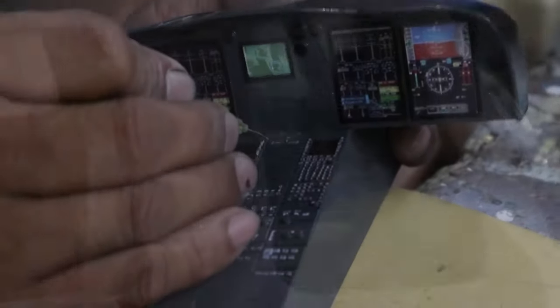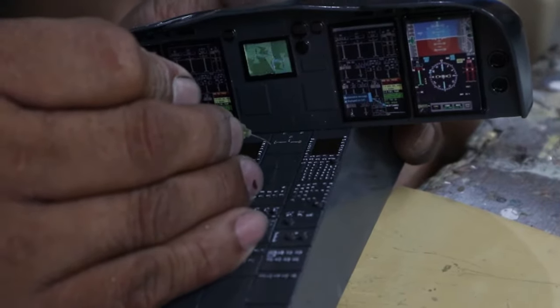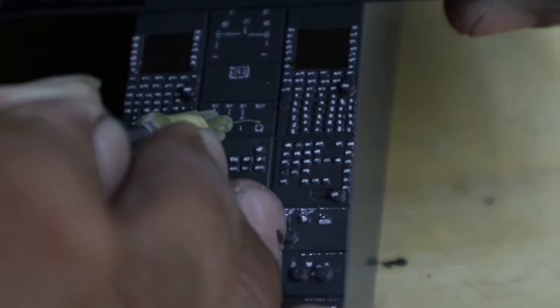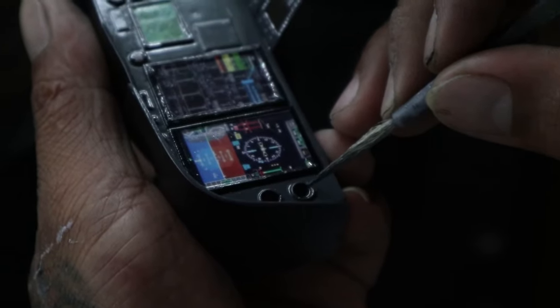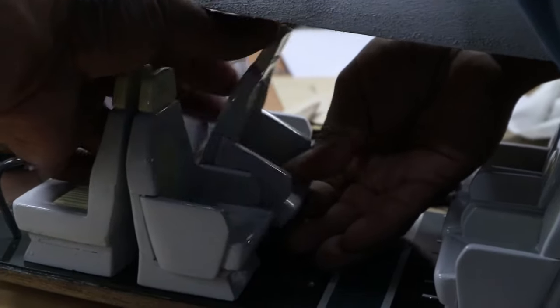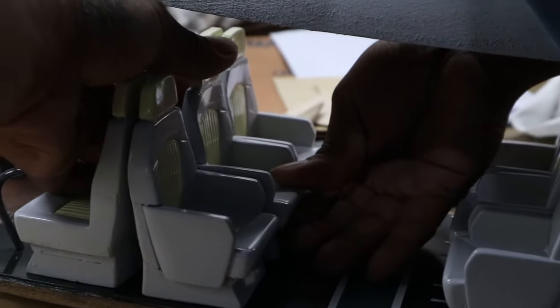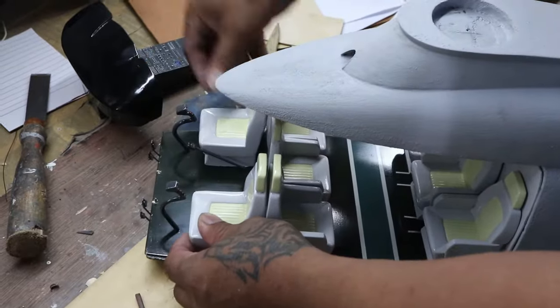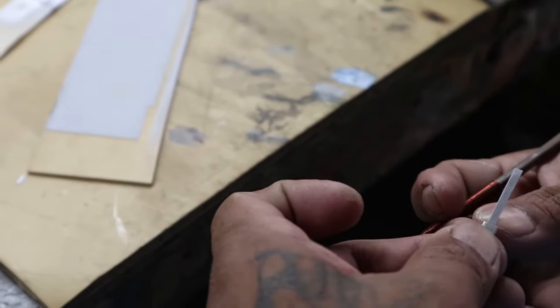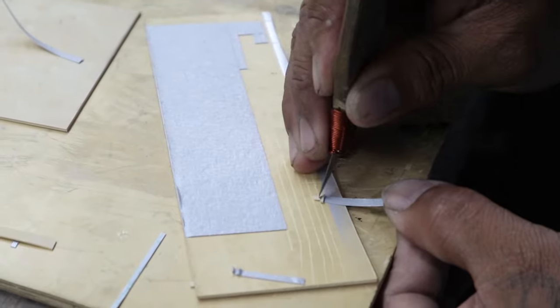The instrument panel was handmade from wood, vinyl tiles, plastic cards, and wires. It was also hand painted, as you can see in the video. Moving to the seats, they were molded from resin so that they all have the same sizes, and painted afterwards. We also added seat belts to make them look realistic.